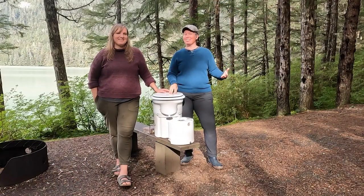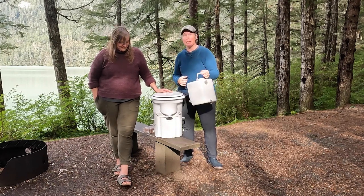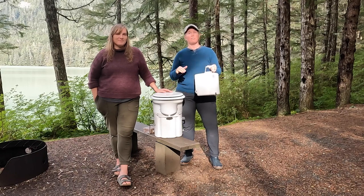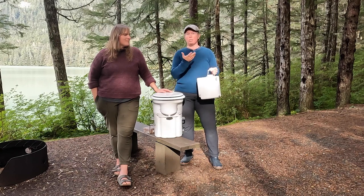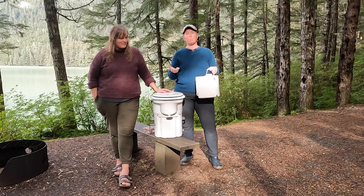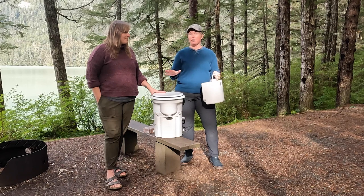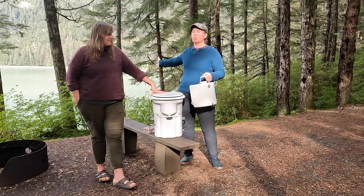Ariel and I kind of have our own jobs when it comes to the composting toilet. My job is to dump the pee, which I do every single day. We could probably go a day and a half, maybe two days, but just to be safe I do it at the same time every day. Normally I'll dump it in a campground bathroom. If we're dispersed camping and there isn't a bathroom or an outhouse, I try to dump it in a discreet location that is not next to any foot traffic and far away from natural water sources like the lake behind us.